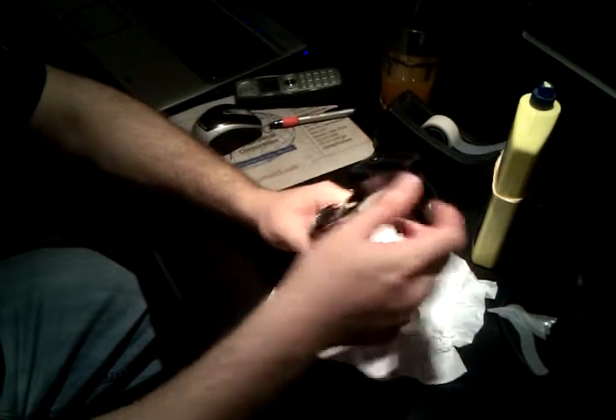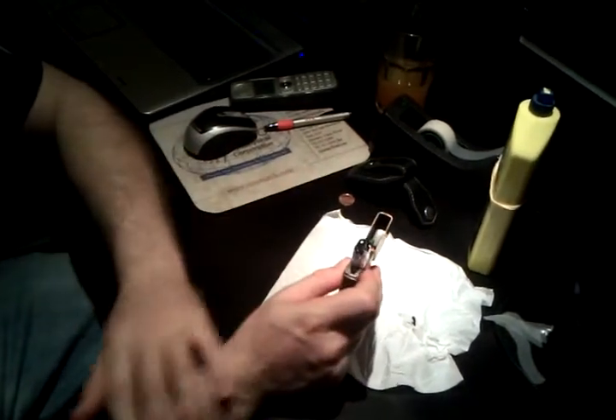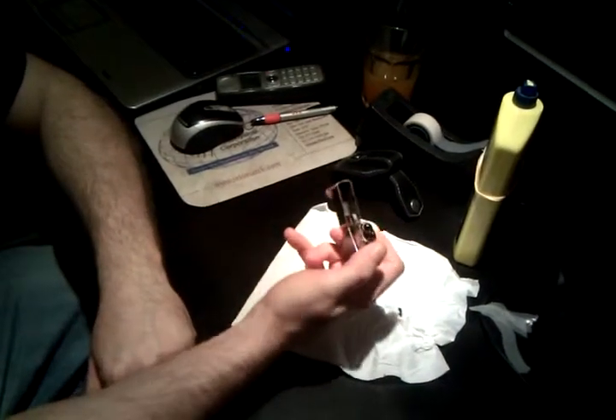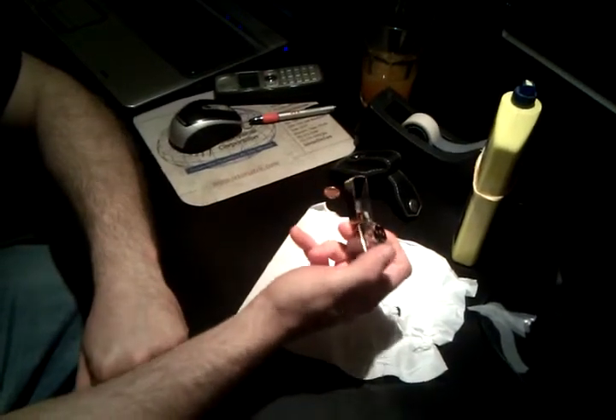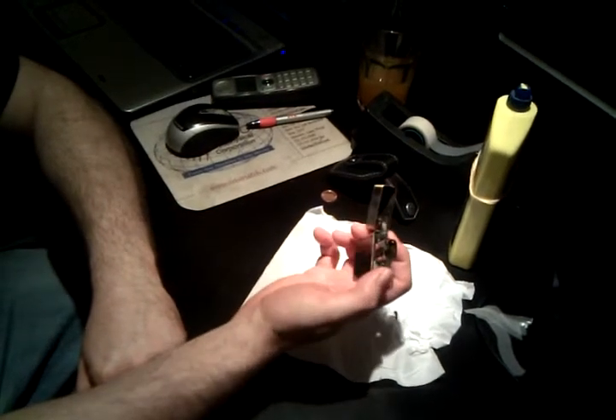This is how you replace a flint on a Zippo. It's pretty simple, and I'll tell you a little trick first. If your flint is near the end and you feel a lot of resistance, you can't really pull the wheel normally. You would push it first and then pull to light it up.